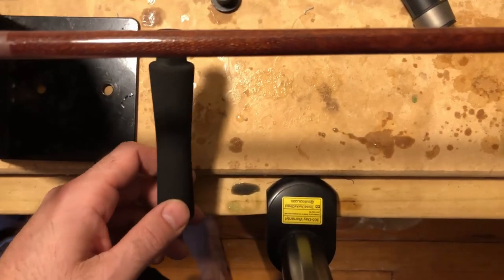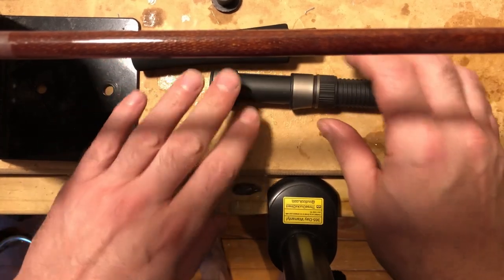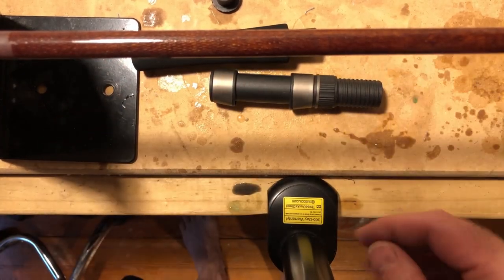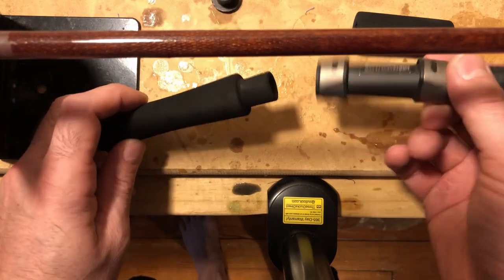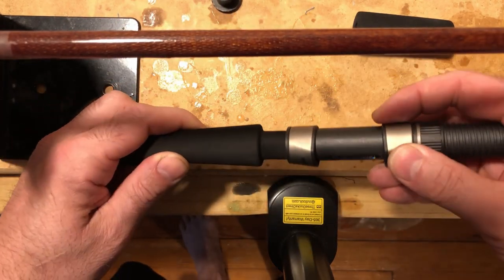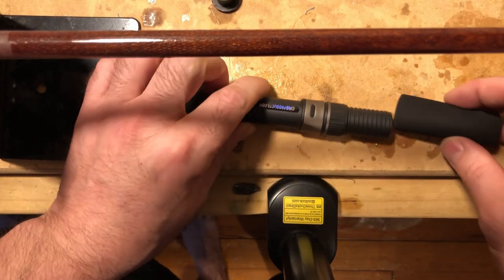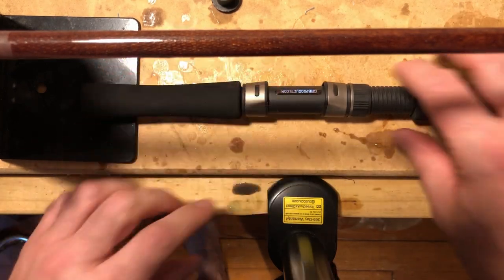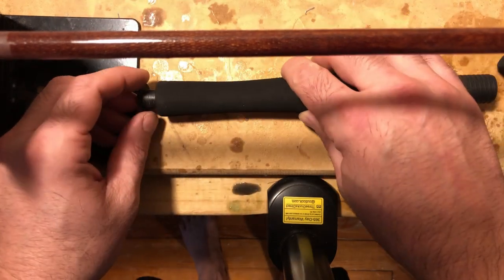What I'm doing here is getting the components ready to mark the rod blank, making sure that the reel seat fits onto the tenon of the rear grip. I'm lining up the foregrip and the reel seat along with the butt cap. I already had pre-reamed these out at this point, so everything is fitting.